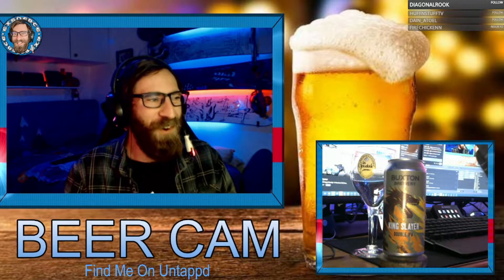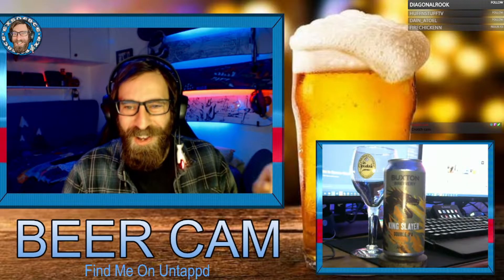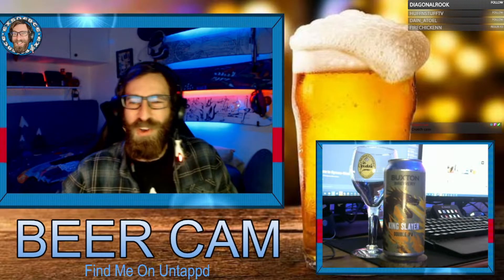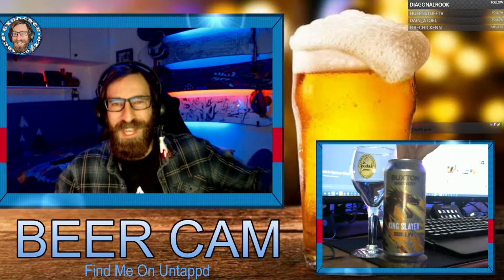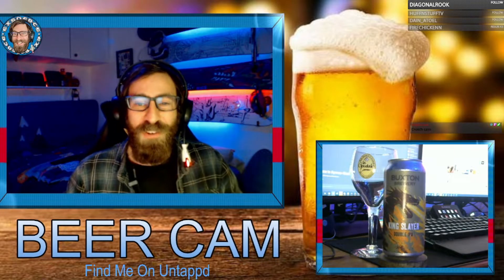Beer review for today — we are drinking Kingslayer IPA, or double IPA. We were playing D&D on a Discord server last night with Jilly Ogakali as dungeon master, so we've got Kingslayer to drink in celebration of playing D&D and me not killing anybody on my own team this time.